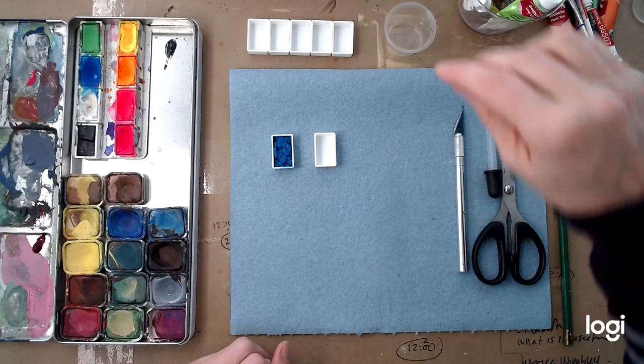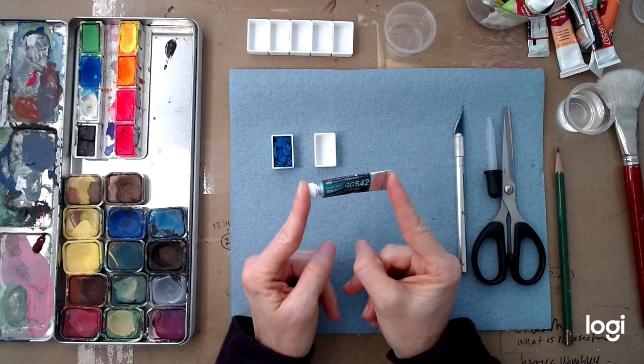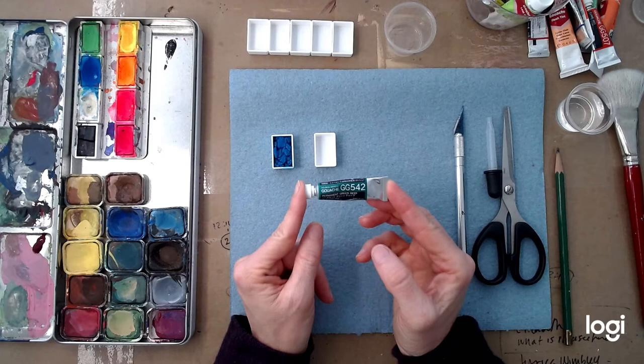Today I'm going to show you how to rescue a dried up tube of gouache. So what you're going to need is a tube of paint that's dried up. This technique only works with gouache and watercolor — it does not work with oil or acrylic.